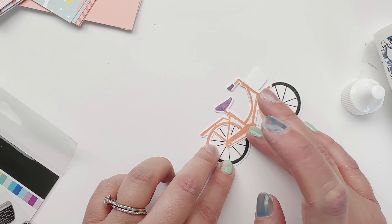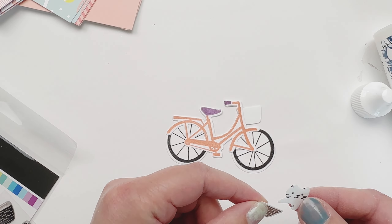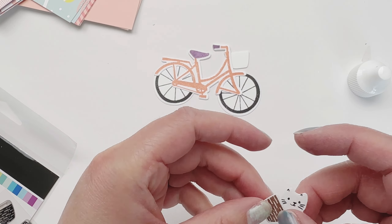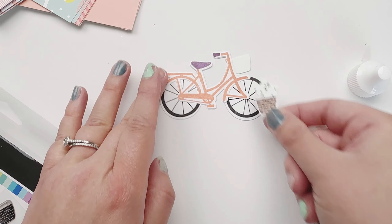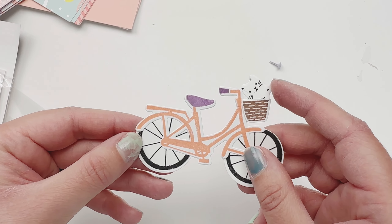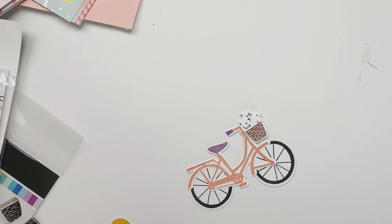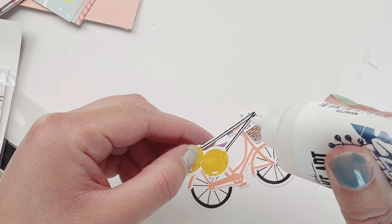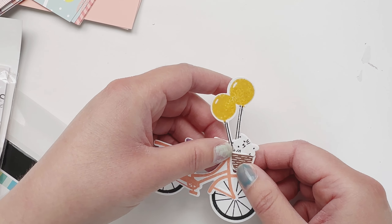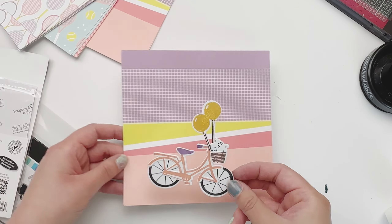I'm gluing this piece on top of my bike — look at how neat this looks, it's so cute! Now I'm going to put my cat in the basket first. There's a little end piece on the cat where you put a little glue, and then her little paws pop out — how cute is that! Now I'm putting my basket on. I have a thin foam square so I can stick my balloons in. I put a little bit of glue on the tip of the balloon and stick it into the hole, making sure it's in a nice spot and holding it down firmly.